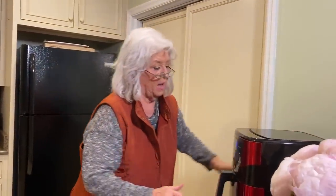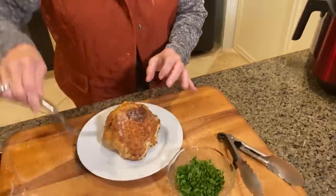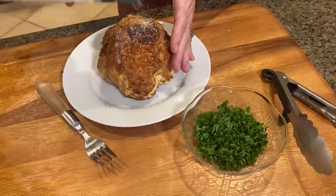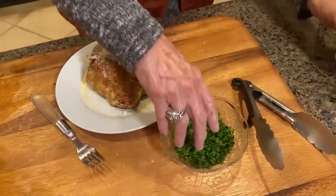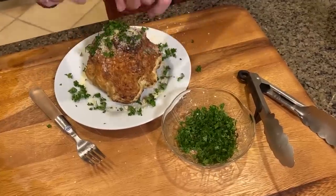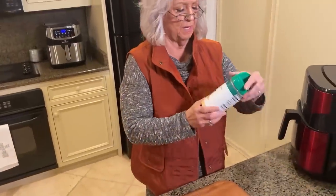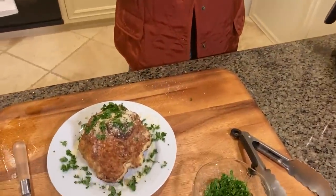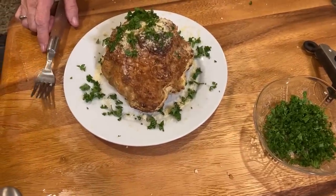I'm taking that beautiful cauliflower out. The recipe didn't call for this, but you can't have too much cheese. Here's our cauliflower — ooh, that cheese smells amazing. That looks really good. You know what? I would like a little speck of butter on mine. Just a little bit.